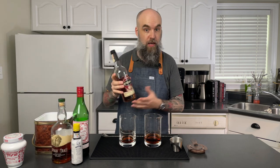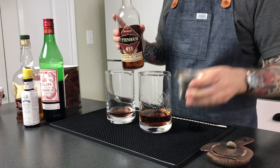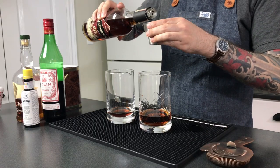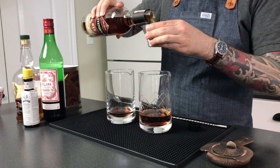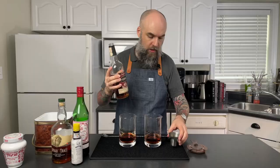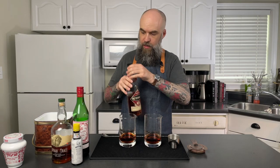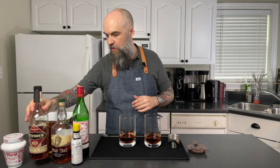Next, I'm going to move on to the rye. I have Rittenhouse rye, which is also very popular in the bartending community. It's actually bottled at 100 proof, or 50% alcohol, so it is going to have a little bit of a kick to it. But I think that's going to go really well in a Manhattan. This is kind of a late-night drink, and so having a little bit stronger proof is going to go well.